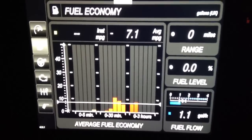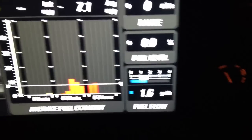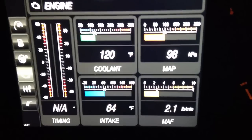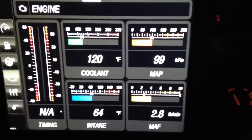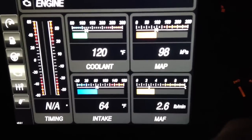And then you've got all these other gauges — fuel economy, fuel flow. I haven't actually properly set this up yet. You put in your horsepower and your engine size and it calculates it properly. Then you've got all these other gauges here.